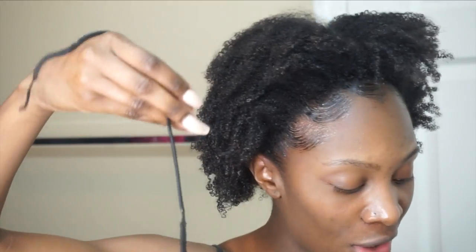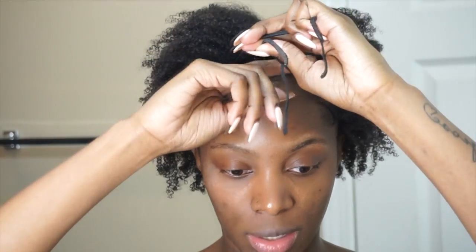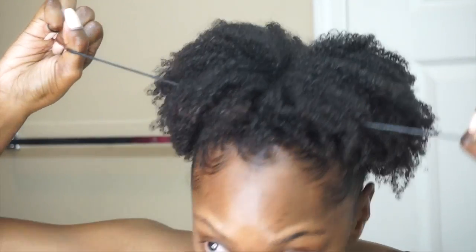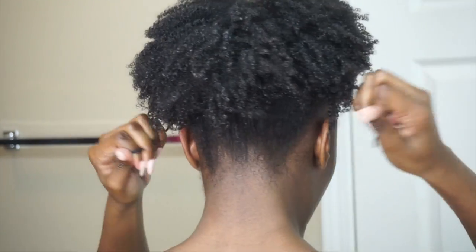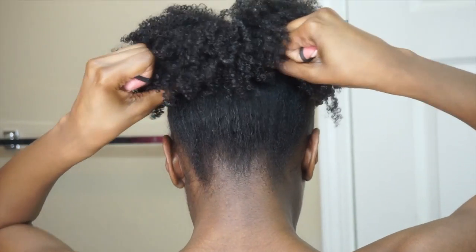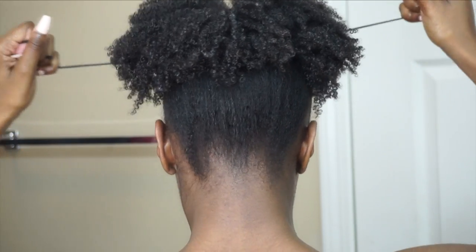The way I was originally doing my puff was stretching it out, folding it over, and then pushing it up, but I find I get so much more volume and my puff looks a lot bigger when I use the cut method. So you see how level it is at the back - I do less to the front and more manipulation in the back so that way my puff looks a lot higher.